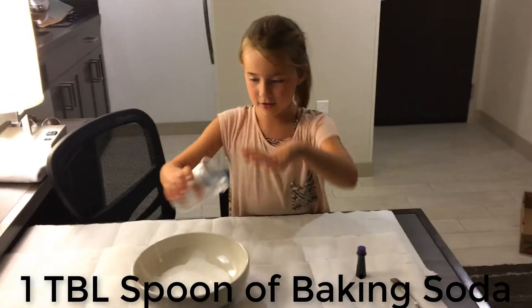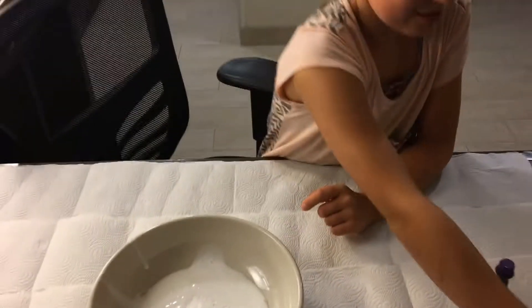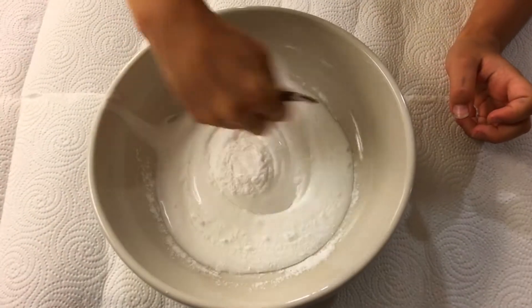Now we're going to add in the baking soda. Now we have to stir it until the baking soda is all mixed in with the glue.